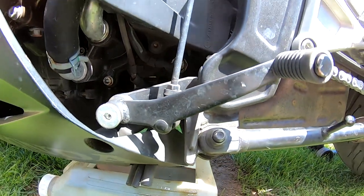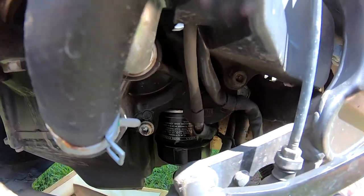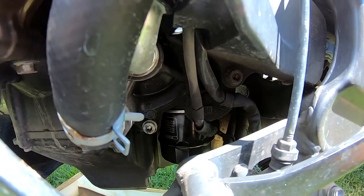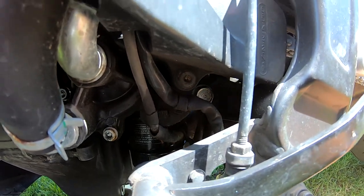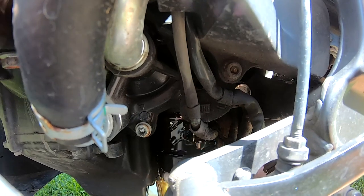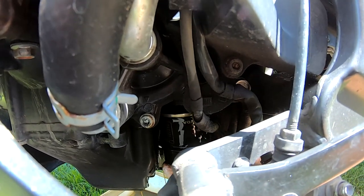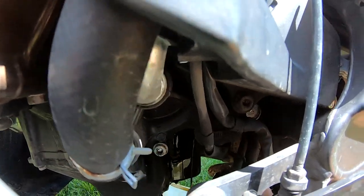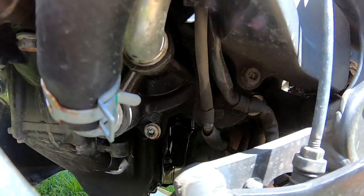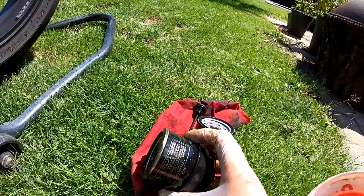We will turn the oil filter — located over there — loose. Like that, you can turn the oil filter loose. Then we will put the oil catch can underneath it to collect the draining oil.